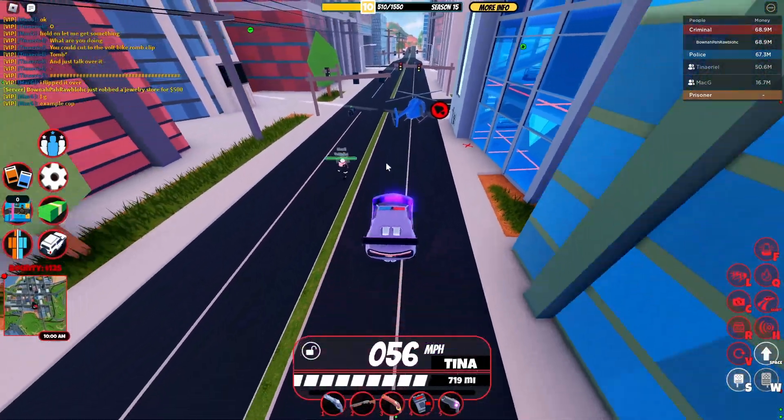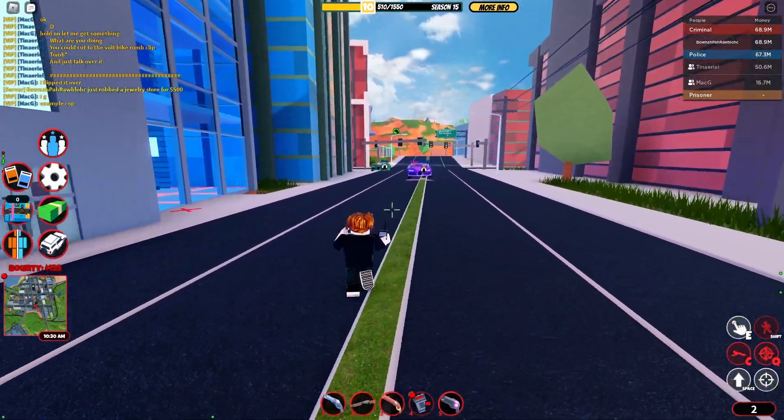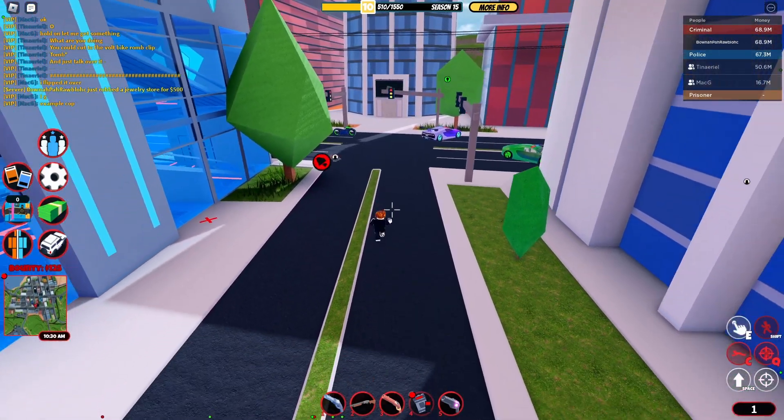Get inside of your vehicle. Let's just have these guys drive towards me right now — I'm just gonna end up placing down some C4 on the ground, and as you guys can see, they just went boom.